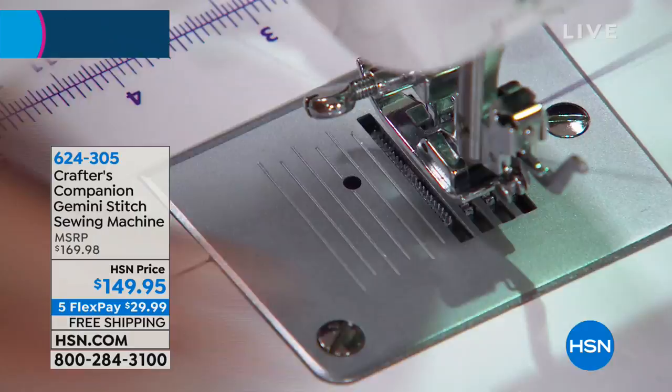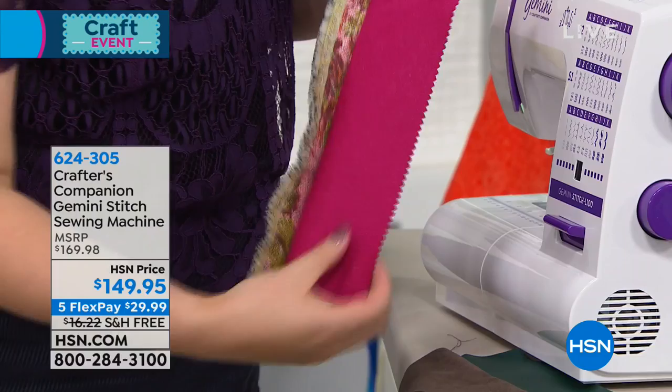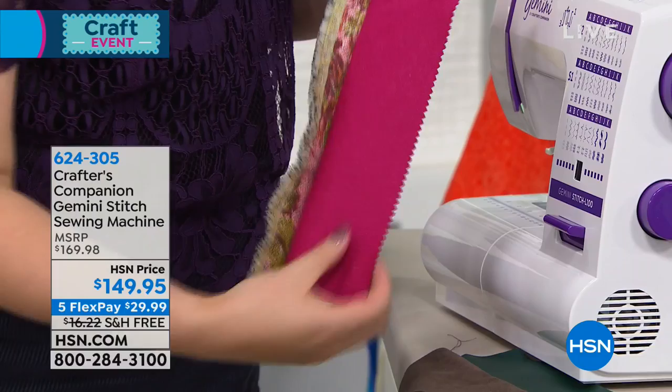And I wanted you to see when I said workhorse, I wasn't kidding. We've gone here through upholstery fabric into a fantastic leatherette. I mean we've done leather, we've done suede, we've done upholstery fabric into felt, and it has sewed through all of those no problem.